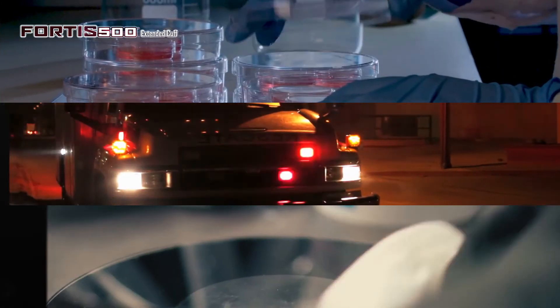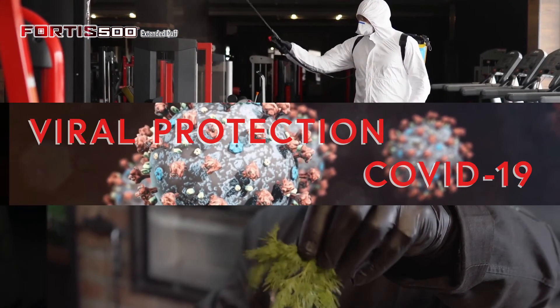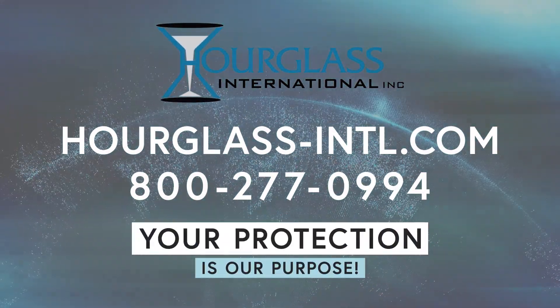The glove is suitable for a wide range of applications from dental, to medical, to EMS, crime labs, cannabis, and food handling. At Hourglass International, your protection is our purpose.